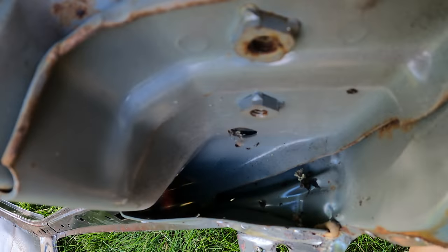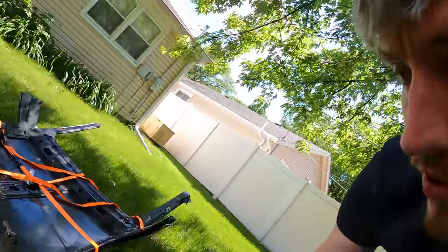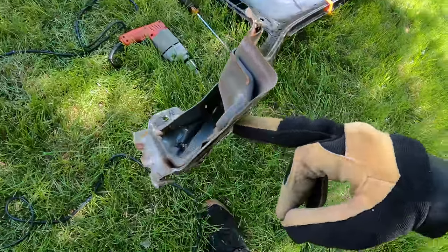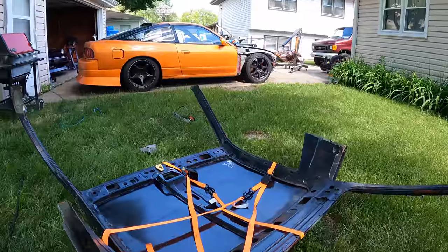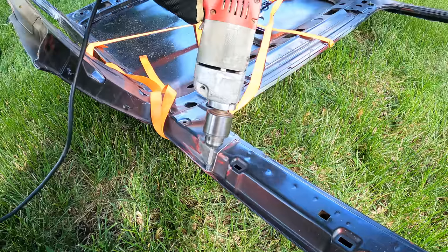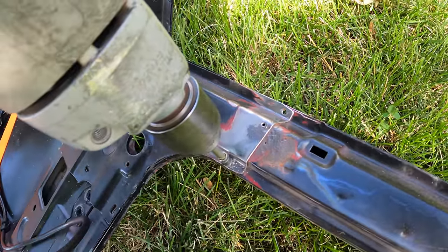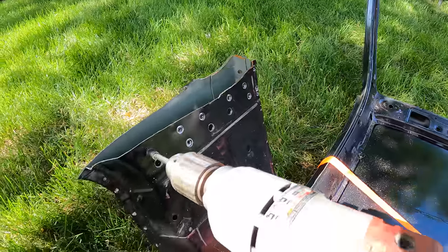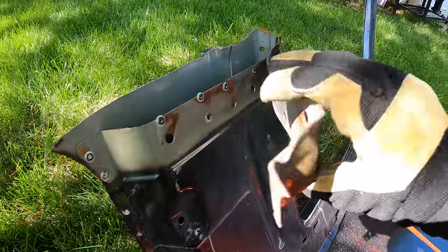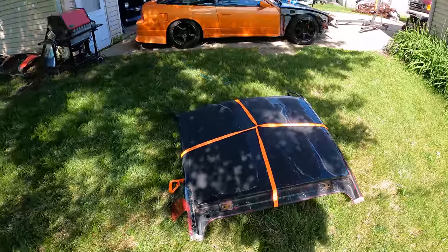There are still a lot of ants in there — looks like they're sleeping, which is great. You can see the door bolts are actually part of the whole entire A-pillar structure, it goes all the way up. At this point the roof is officially prepped and ready to be test fitted on the car.